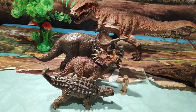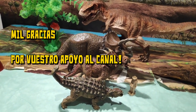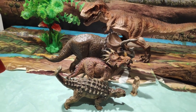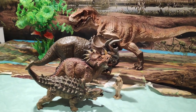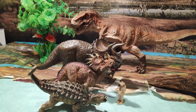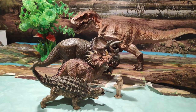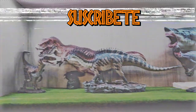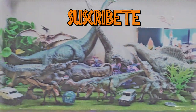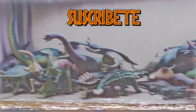Pues nada más chicos. Suscribíos si no lo estáis, dadle un fuerte like al vídeo si os ha gustado. Tengo más de 100 vídeos sobre dinosaurios y criaturas prehistóricas, os invito a que le echéis un vistazo al canal, ya que hay bastante contenido. Compartid en las redes sociales si queréis. Y hasta aquí el vídeo de hoy, nos vemos en el próximo. ¡Adiós!